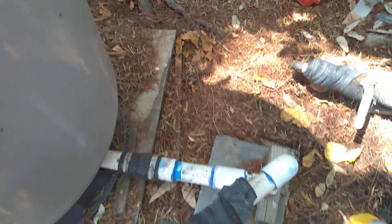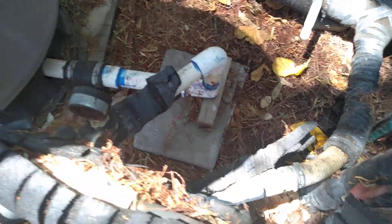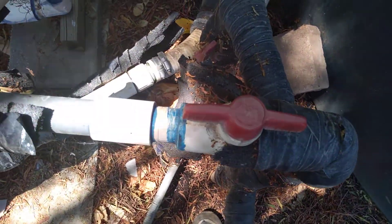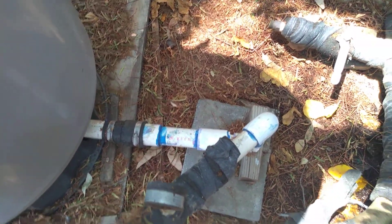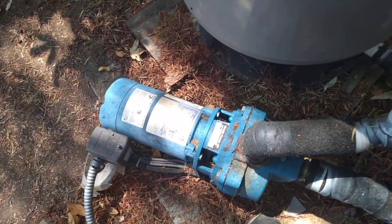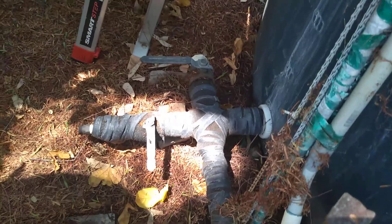There should be more than one shutoff valve. Here's one — maybe there should have been one down there too. One guy who used to work for a water well company hopes they don't lose the prime to the main well. I think it might be alright.